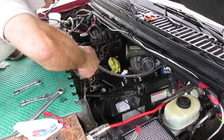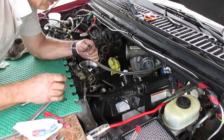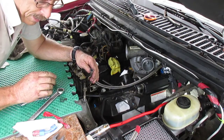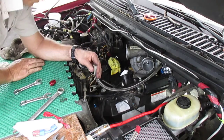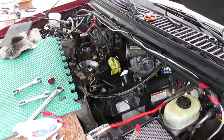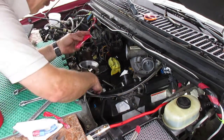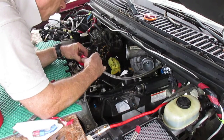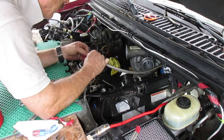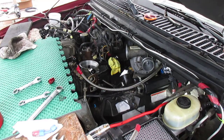There we go — oh, well, thought I had it. Looks like I'm gonna have to trim this piece again. Yeah, the ends can get a little long so I'm gonna just trim it a little bit.